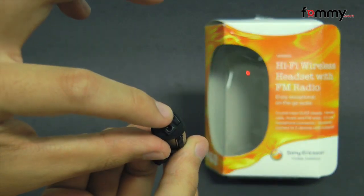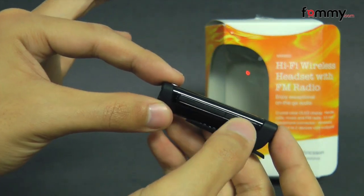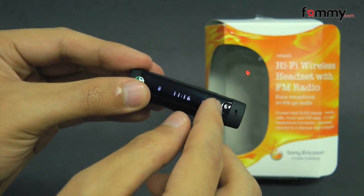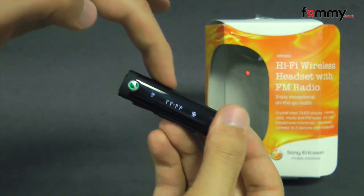On the headset here we have the power button along with the charging port. On the side we have the media controls along with the answer and call button, your mic, and on the side they have touch sensitive volume controls.